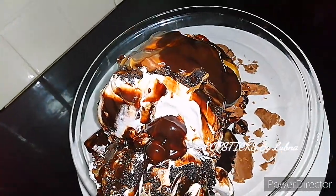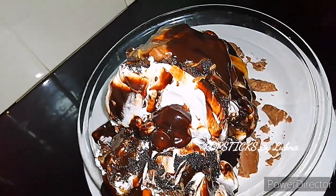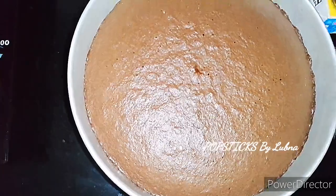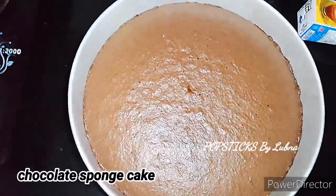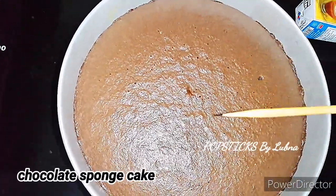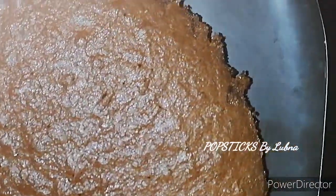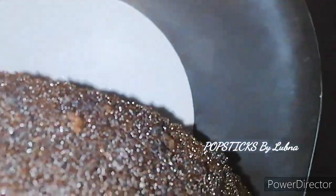If you want to subscribe to my channel, please press the bell icon. Please press the bell icon. Come and add the chocolate sponge cake and add the jelly.